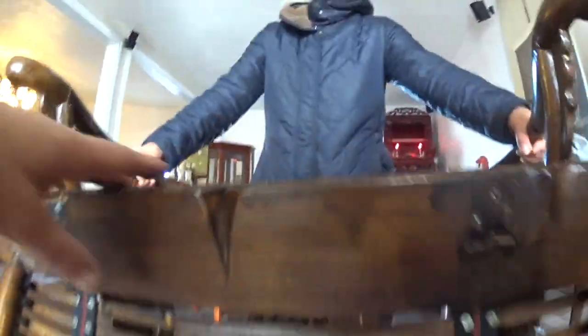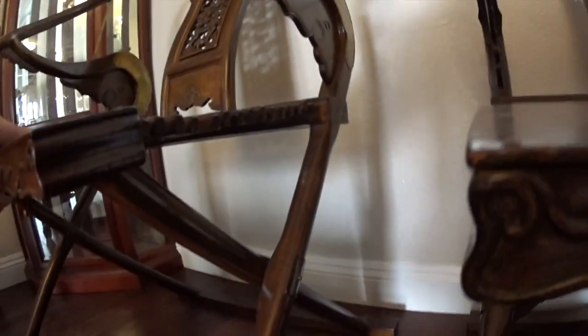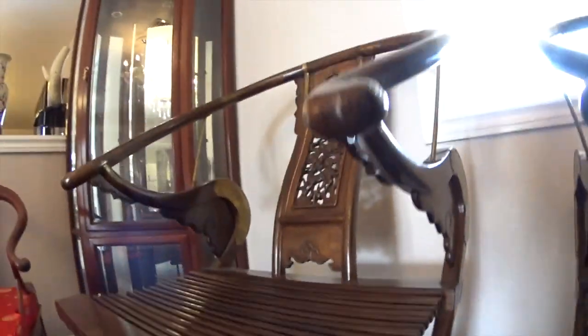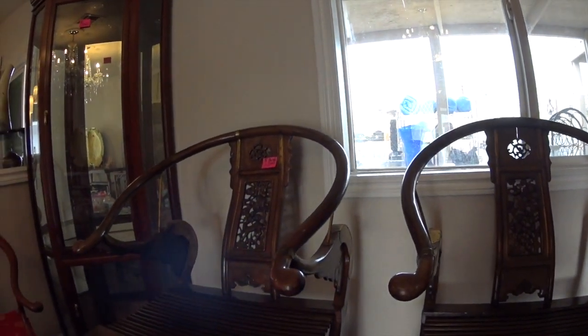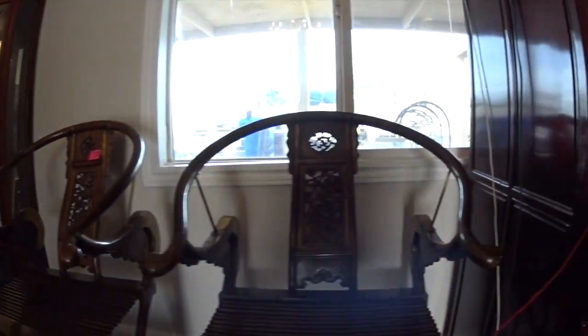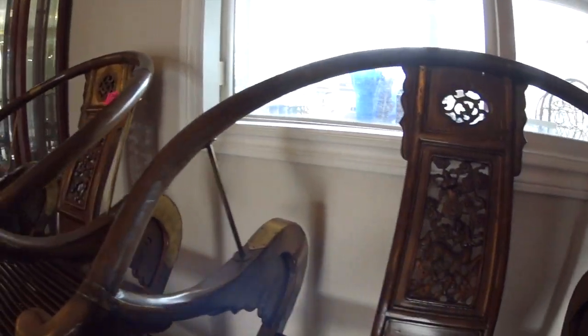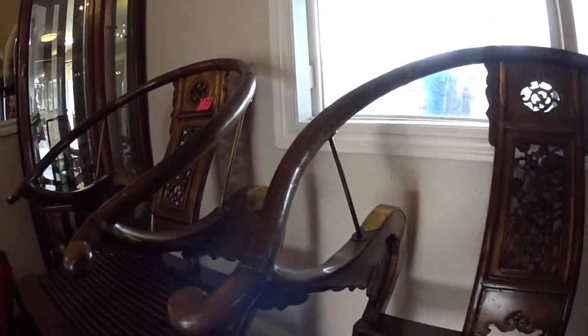For example, when we're talking about the base or the seat where you sit, that should be square. Now, you notice the horseshoe shape of the round back and where the arm sits — it's a horseshoe back chair. What does that represent? That shape represents the sky. In Chinese tradition, the sky is round, but the land is square. So where you sit must be square and the top of the chair must be round — oval-like, horseshoe shape. Where you sit must be square when we're talking Chinese traditional view.